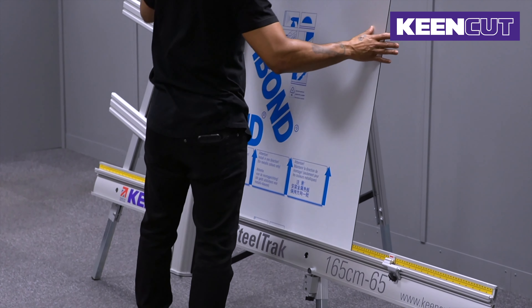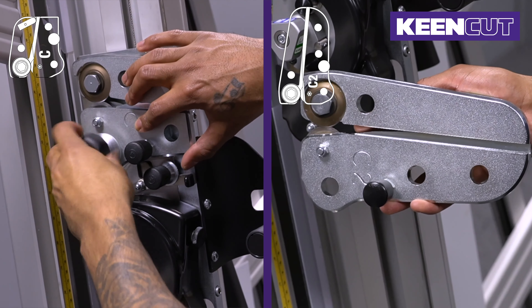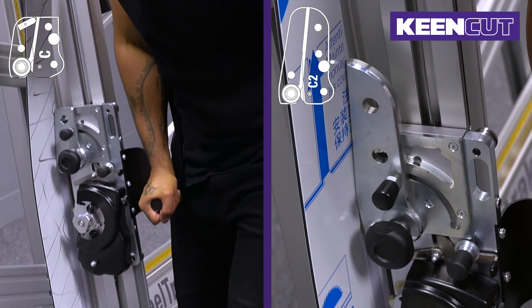The new head also dramatically reduces the curve on aluminium composite panel. With the old twin-wheel cutting head, the bend is 15mm. This is reduced to 2mm with the new C2 composite cutting head. The head's extended length also lessens the effort required for each cut, so it's even easier to use.